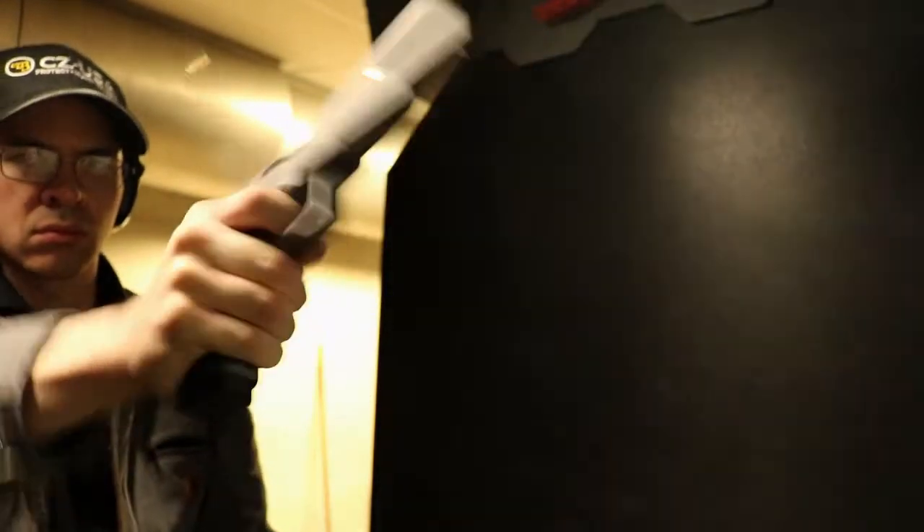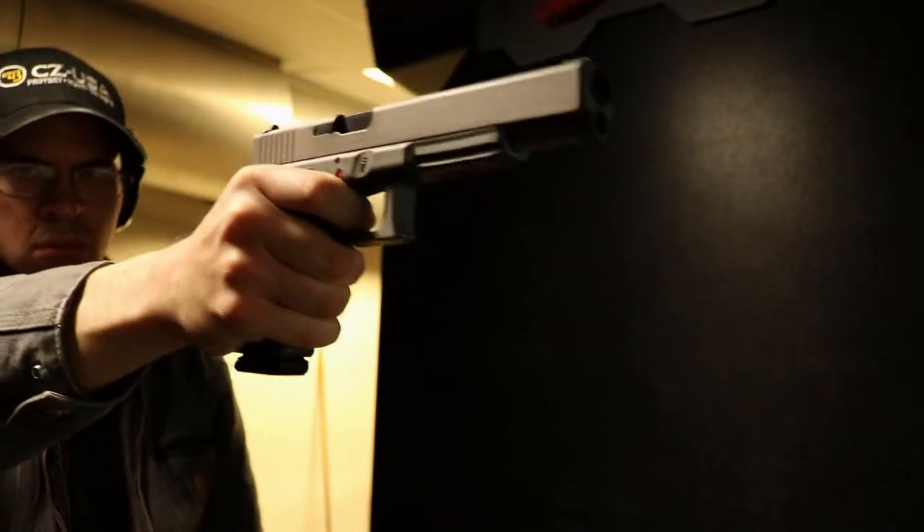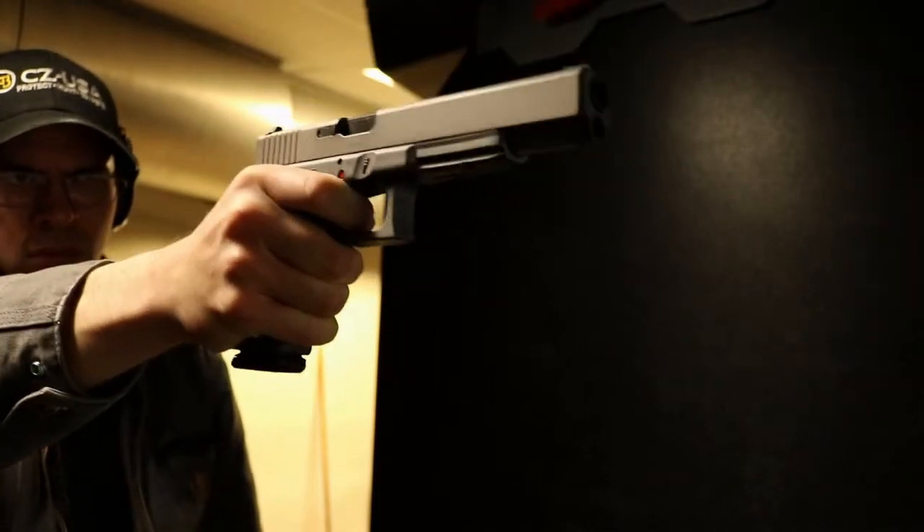One thing you do hear a lot is that Glocks never jam. Well, here I'm trying to prove that by shooting one-handed with a relatively loose grip. However, as you can see, it didn't work. So maybe that's true.